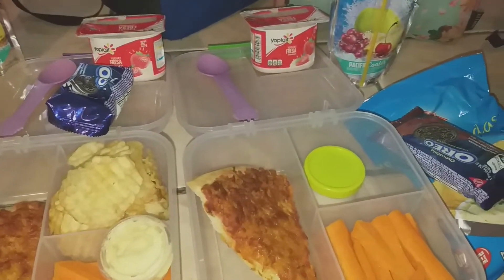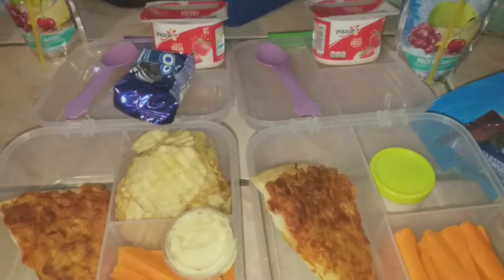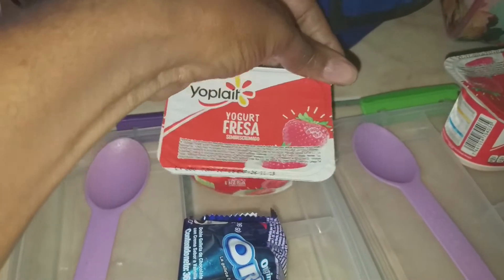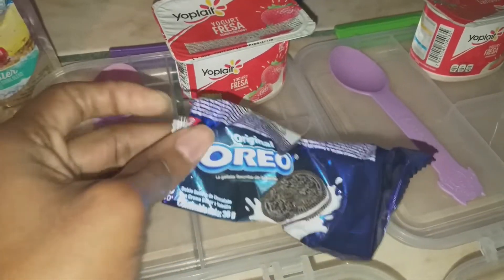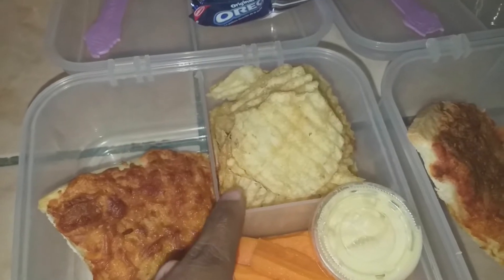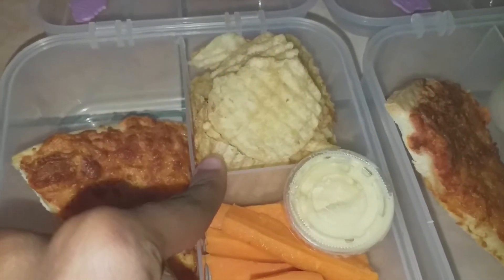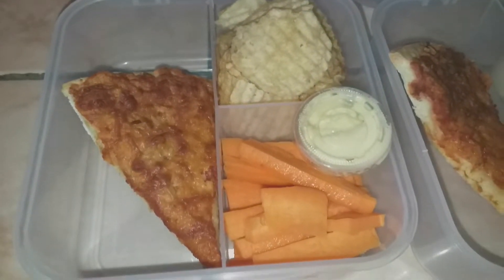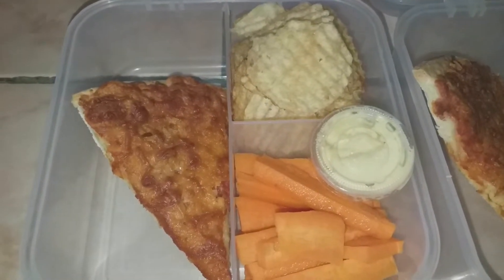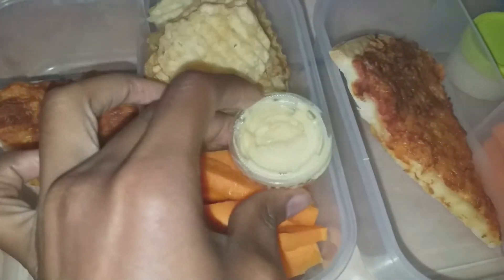Hey guys, it's Wednesday morning — it's a pretty busy morning, we're all leaving at the same time, but only my two middle kids are going to school today. For my daughter she has a Capri Sun, one of these strawberry Yoplait yogurts, and she picked out some original Oreos. She also has the kettle sea salt potato chips from Price Smart and a slice of pizza.